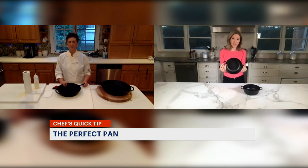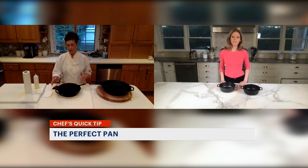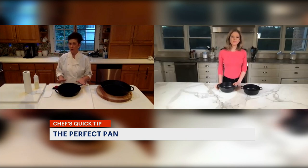By Lodge — and I'm not being compensated by Lodge — why do chefs love them? They're heavy duty. They can cook just about anything. They retain heat really well and can go right from stovetop directly into the oven without having to worry.